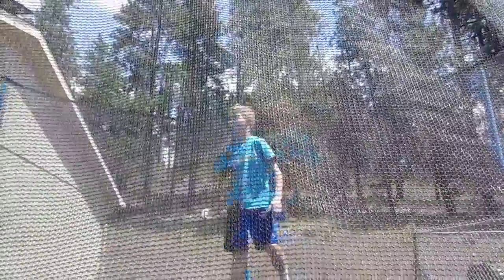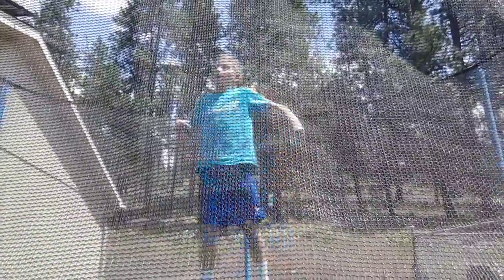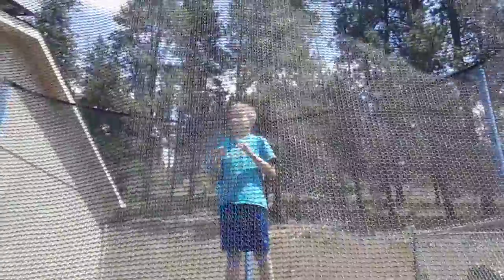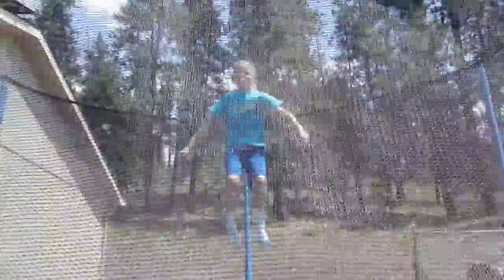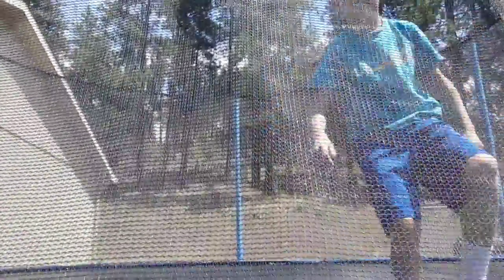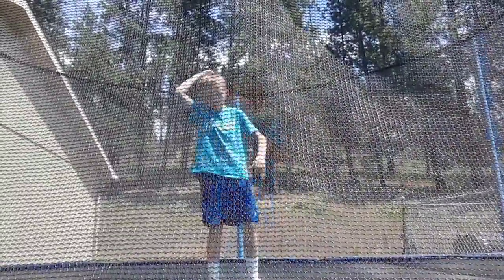Number nine is the back foot times three — you really need to have your consecutive flip technique for this. Check out that video too. Here's back foot times three.